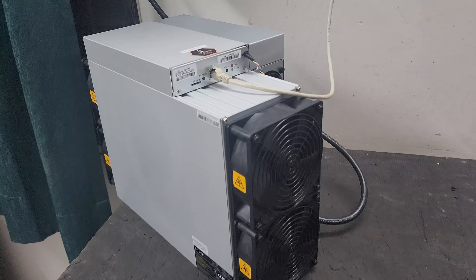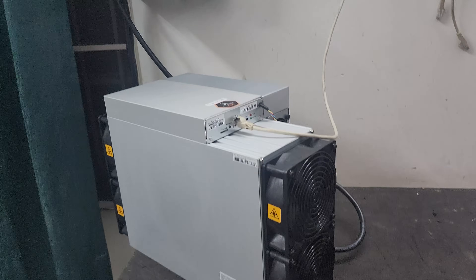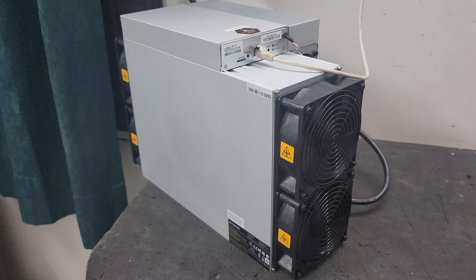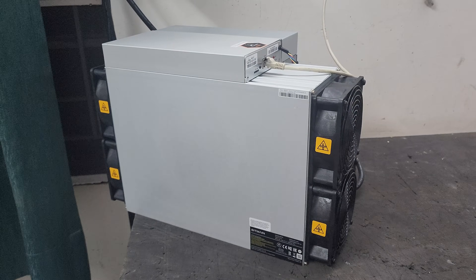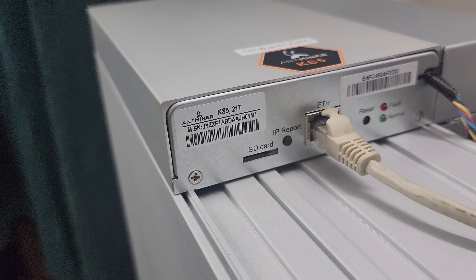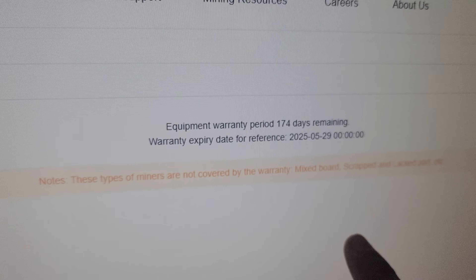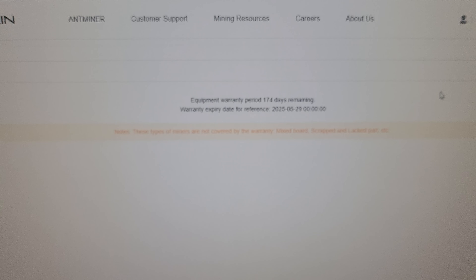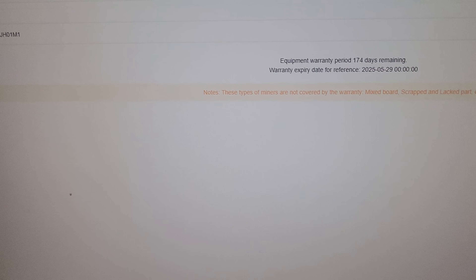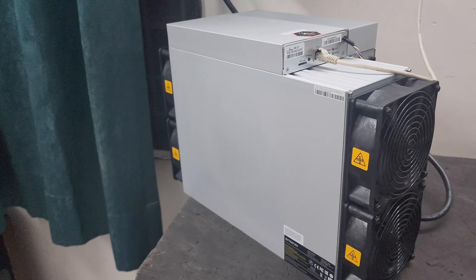The KS5 Pro is an altcoin mining machine. It comes with a 6-month warranty from the manufacturer dispatch date — approximately 174 days as shown on the official website. You can verify your machine's authenticity by checking the serial number on the official website. You will receive the machine in a sealed box. If you have any questions, please ask in the comments and I will reply. Thank you very much.